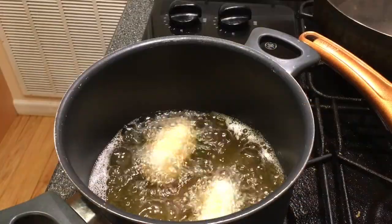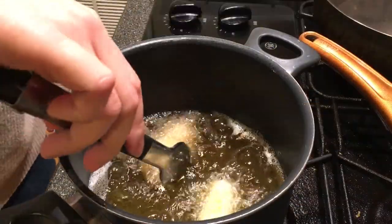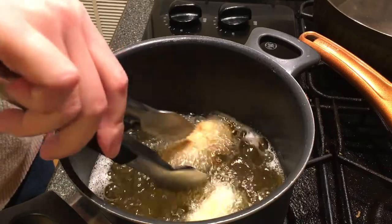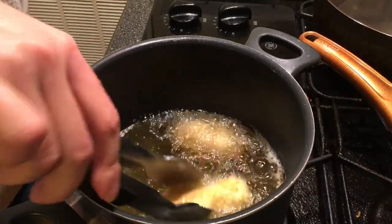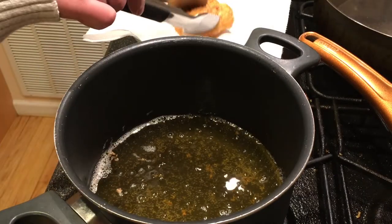Fill a small pot with vegetable or corn oil, about 2 inches deep. Bring the temp to about 400 degrees Fahrenheit before putting in two at a time. Take out once golden brown.